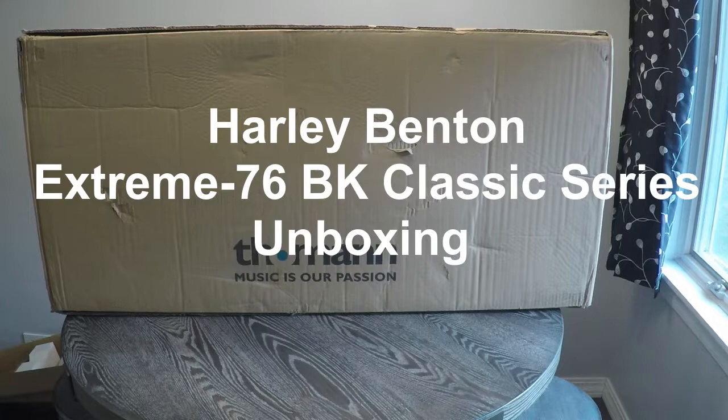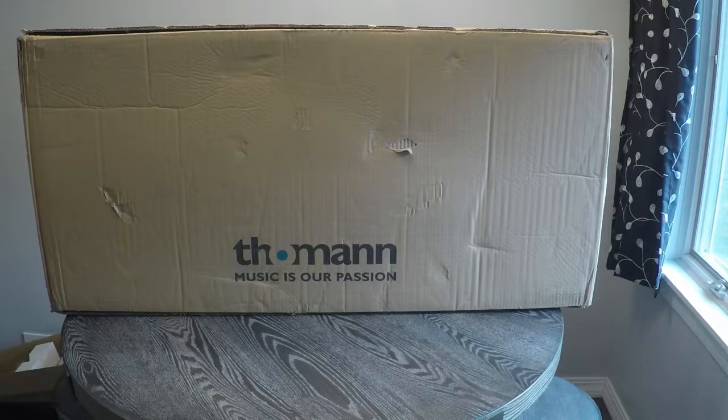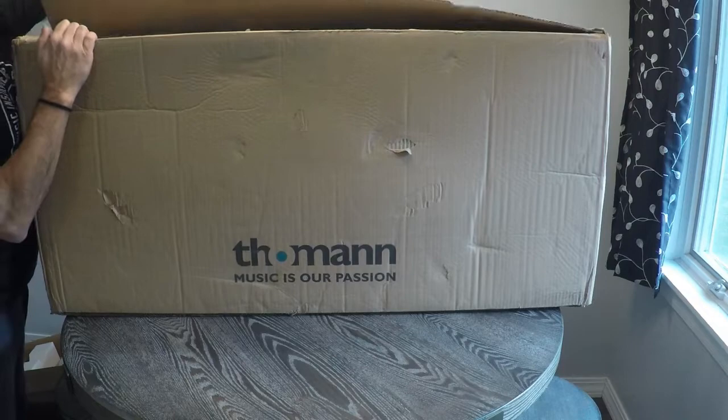So welcome back. We've got another box from Tomen. Now this one's in much better shape than the previous one, but still banged up. Let's open her up. Oh, staples aren't even closed. Nice.